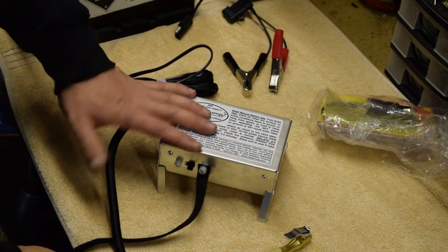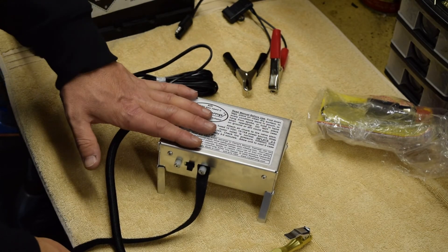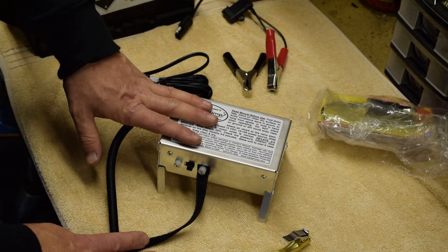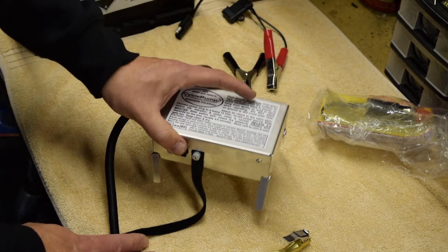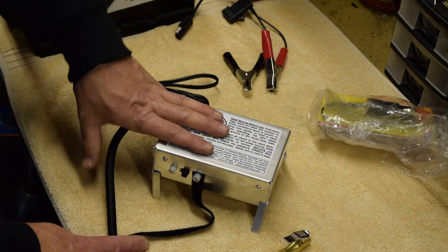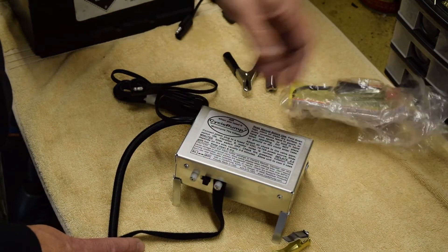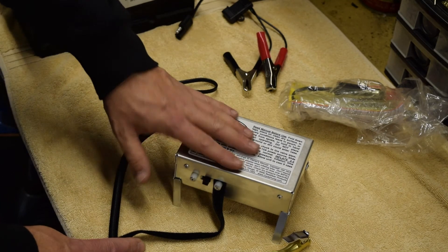Obviously this is not just handy for bikes — this is the sort of thing that you could stick in the boot of your car. I know that in my car I don't have a spare wheel, I have a tin of sludge and a sort of compressed air can, so this I think could be a useful thing to stick in the boot of the car. Also great if you're going camping and you've got airbeds or bits and pieces that you want to blow up — you can just plug this into the cigarette lighter of your car, pump up your airbed in super quick time and save your lungs.